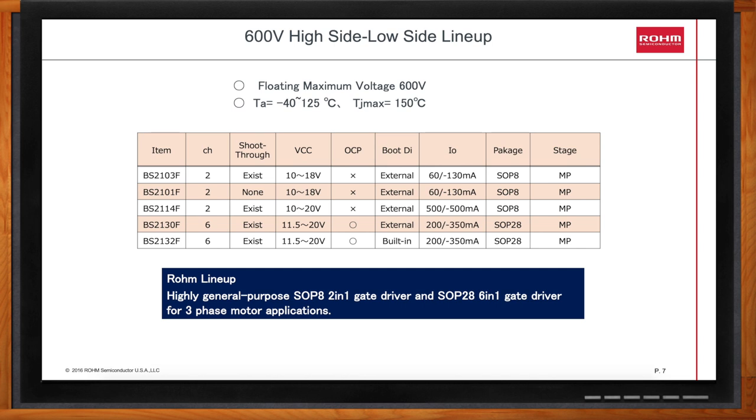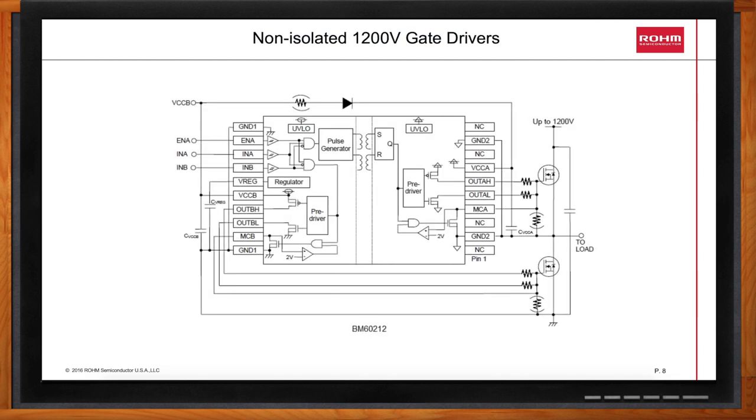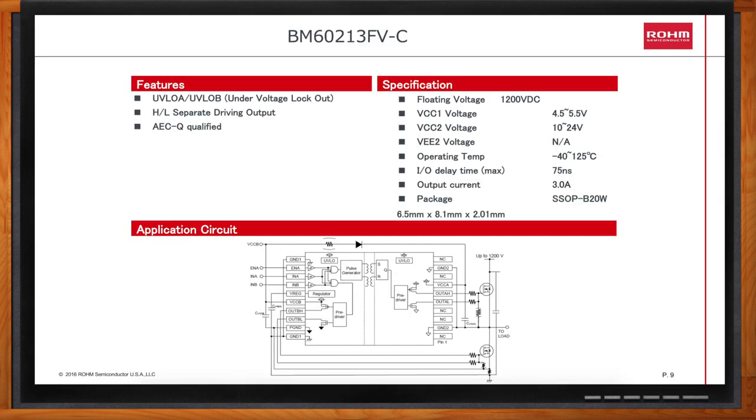What if I need a higher voltage? We have the BM60212FV and the BM60213FV, which are dual-channel gate drivers designed for higher voltages and higher power applications. Internally, they use a coreless transformer as a level shifter, which allows the high side to operate up to 1,200 volts above the low side. The low side VCCB input voltage is typically 10 to 24 volts.